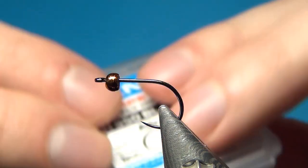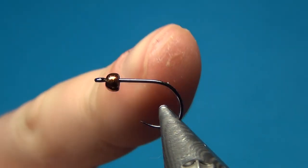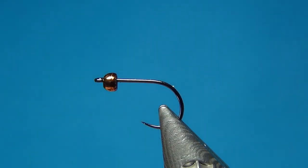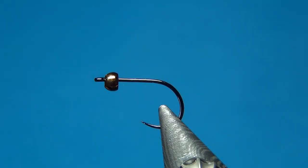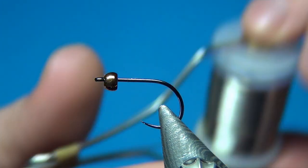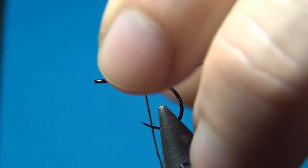Here in the vise I have the Hanak H550 BL. This hook has a really wide gape and also this long straight part. It's really good to tie streamers on, and you can also use it for nymphs or anything like that. But for this one I'm going to use it as a streamer hook. In front I have a 3mm tungsten bead in the color coffee, which is a little darker copper and really complements this fly well as we will imitate a small brown trout. So this color is really perfect.